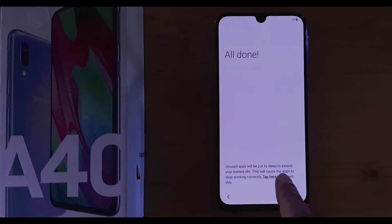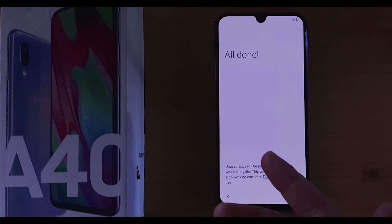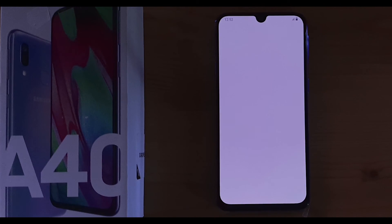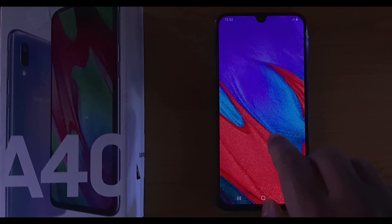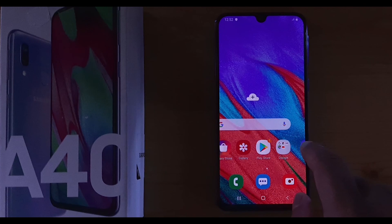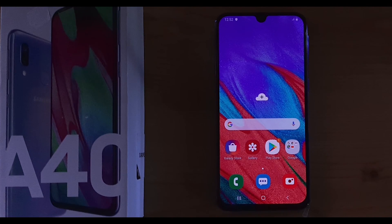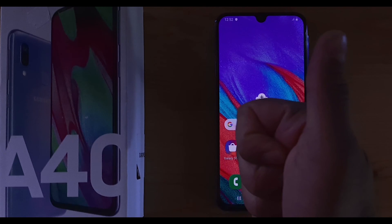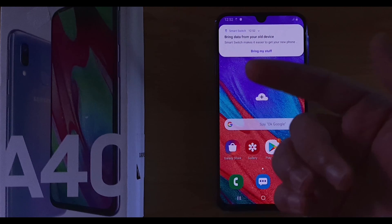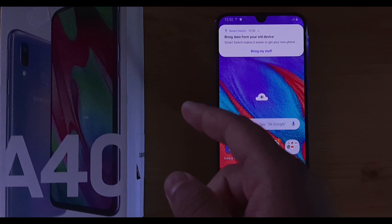Right here it says 'All Done,' which means the device is done setting up and ready to go. And there you have it — the Samsung Galaxy A40 is up and running. I hope you guys enjoyed this video. Give it a thumbs up if you liked it, comment down below, and I'll see you guys in the next video. My name is Ibrahim, this is Mobile Stack Land.